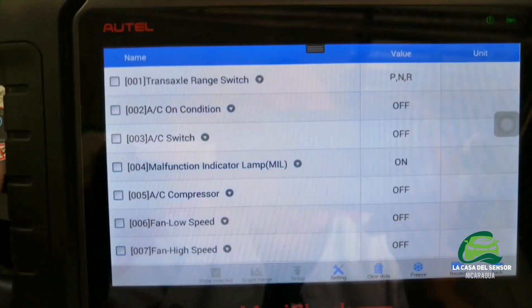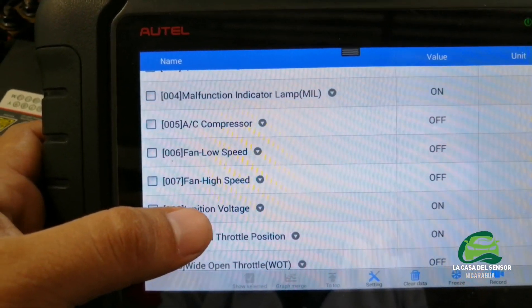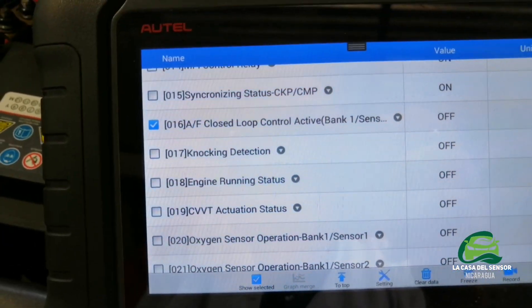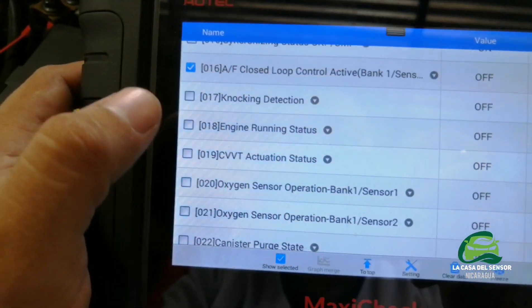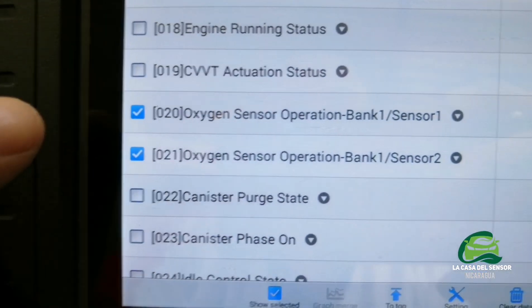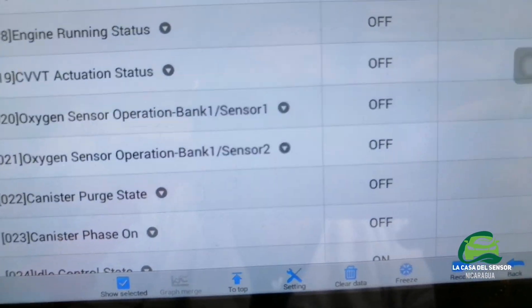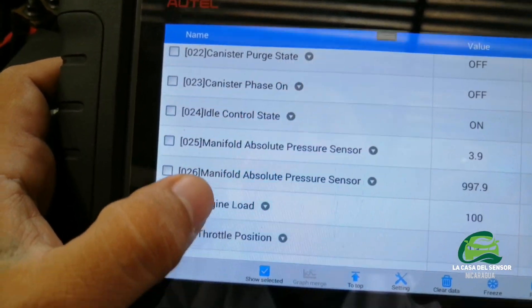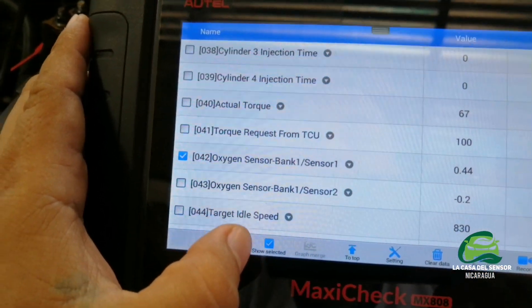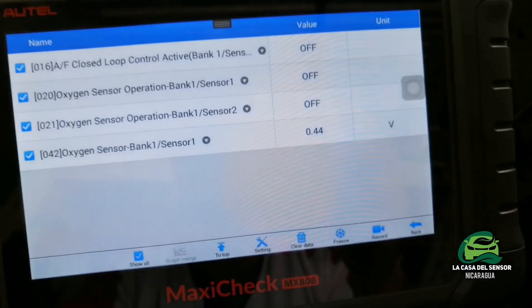Now we will look at the PID — the technical name for each data parameter, which stands for Parameter Identification. We are looking for the oxygen sensor. This is AF closed loop control active, which is for the air-fuel ratio. The oxygen sensor heater status shows whether it is working or not. We can see the oxygen sensor operation, bank one sensor one. The sensor is going from off to on. Since the vehicle is off, there is no heater activity. The oxygen sensor reads 0.44 volts, or 440 millivolts.